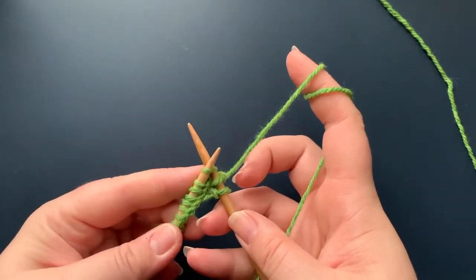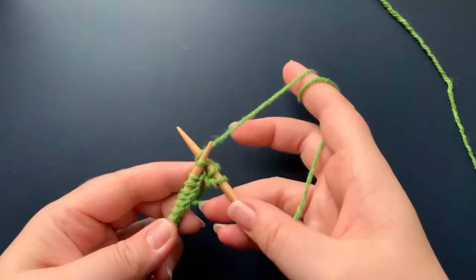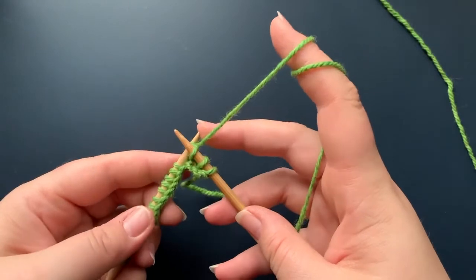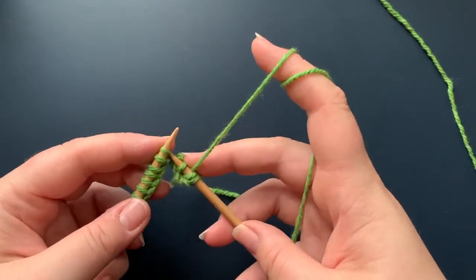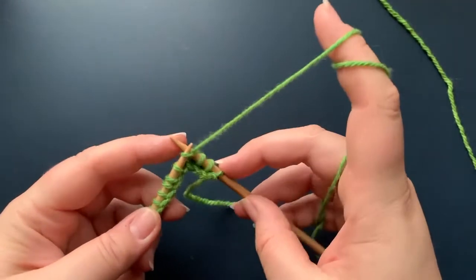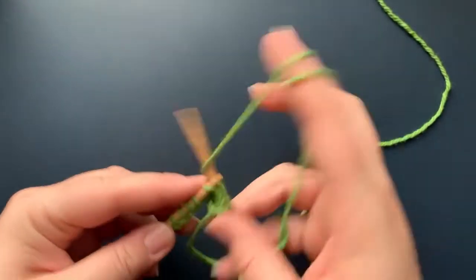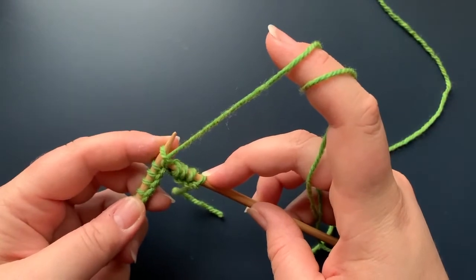So to recap: insert the needle tip, wrap from back to front, pull it through the loop — and then just keep going. I'll see you at the end of my row.